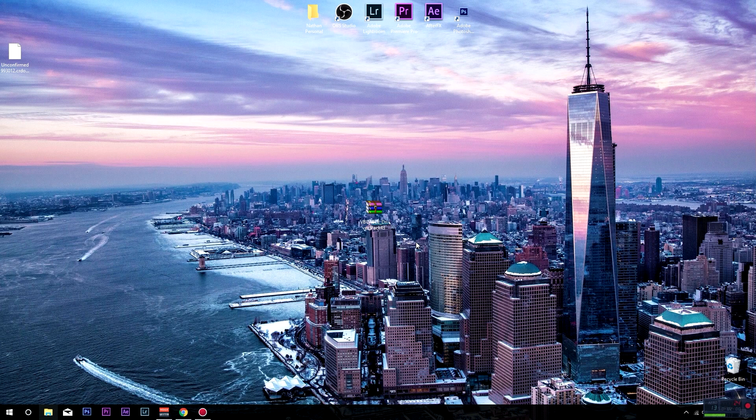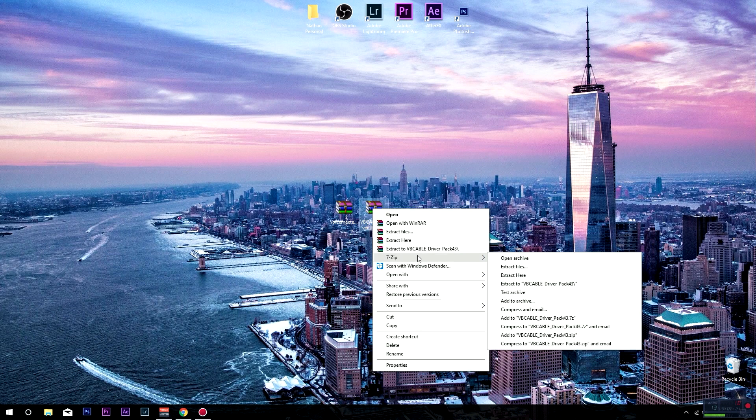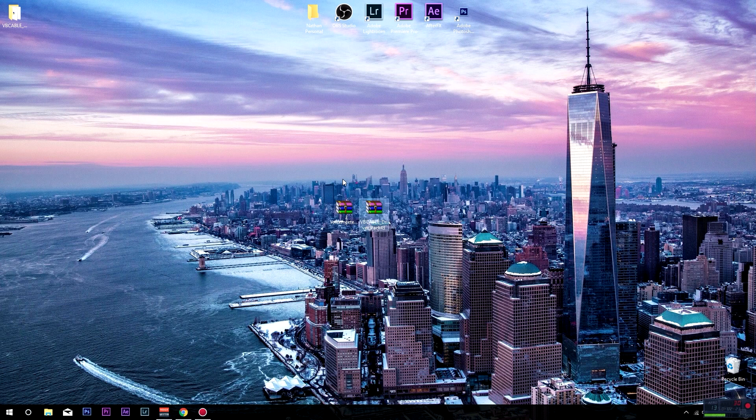Find the file — this is the audio device file and this is the Voicemeeter itself. You guys just want to right-click, hover over one of them, click 'Extract To', and then extract the other one as well. Now you have these two extracted folders right here. You guys can delete the original zip files if you'd like, you don't really need them anymore.